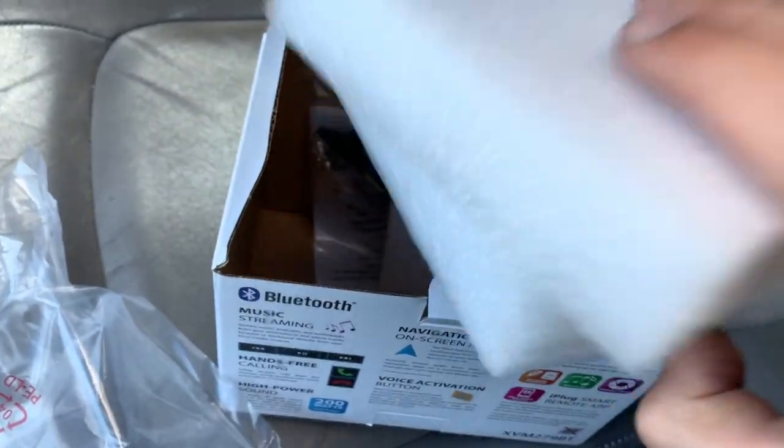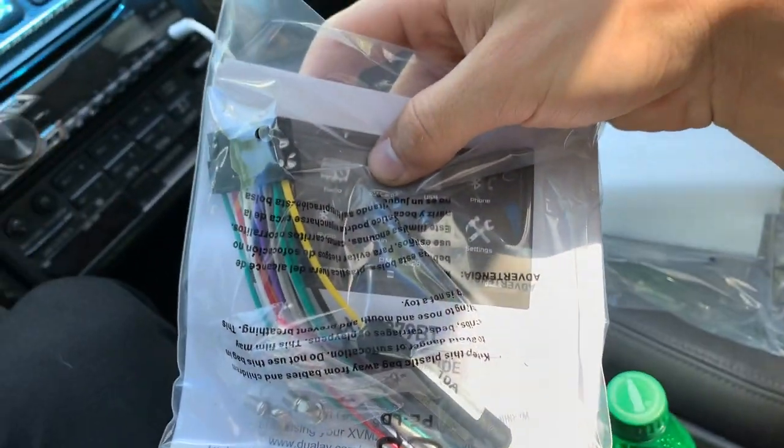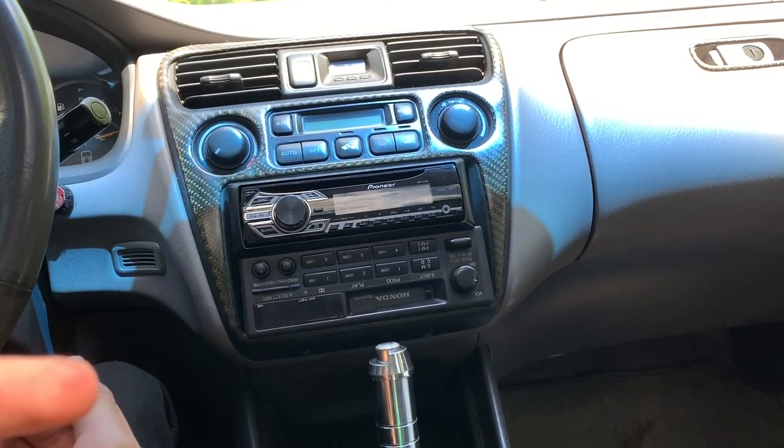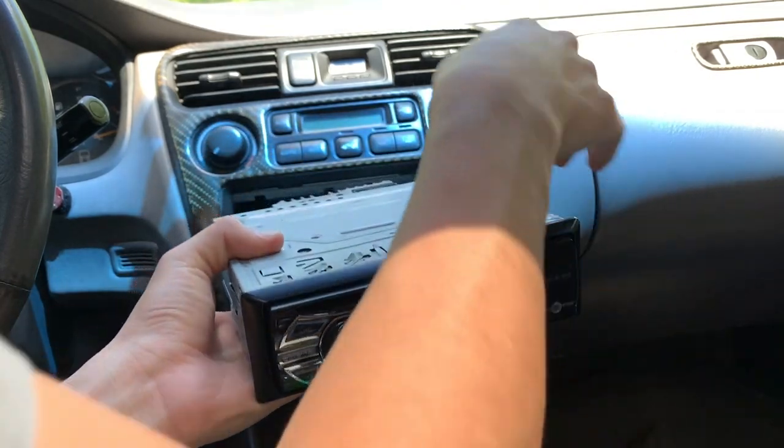Oh, that is not bad at all. Let's see what else it came with — probably just the cable, and that's it. Yep, just the cable right here. All right, got you guys set up so you can see the whole process of me taking the old one out.